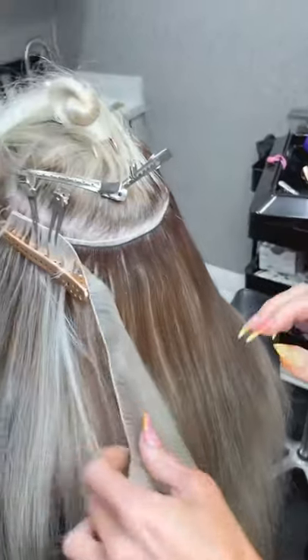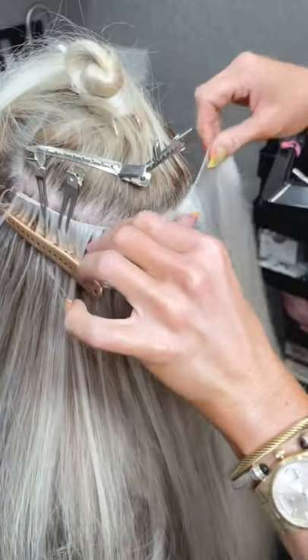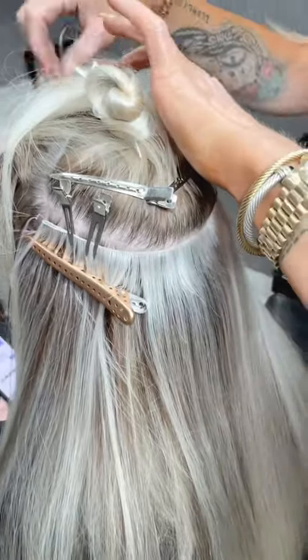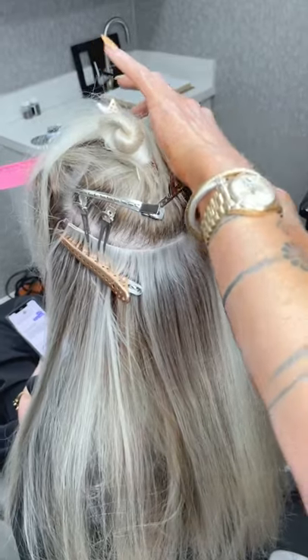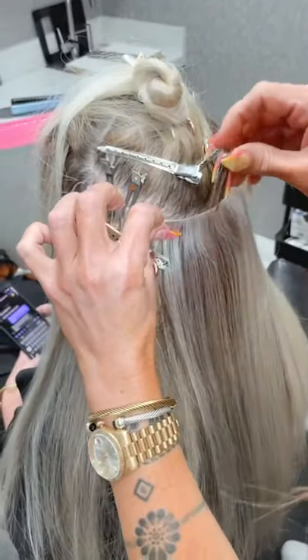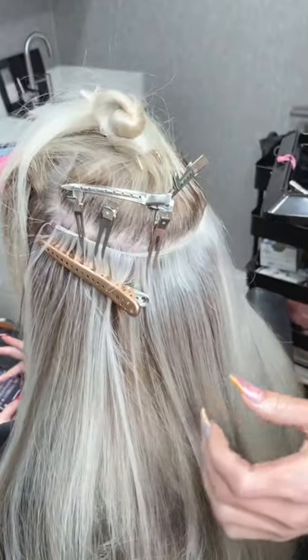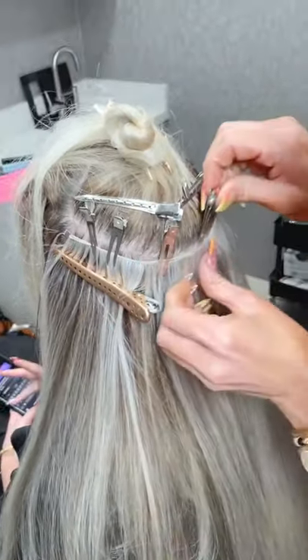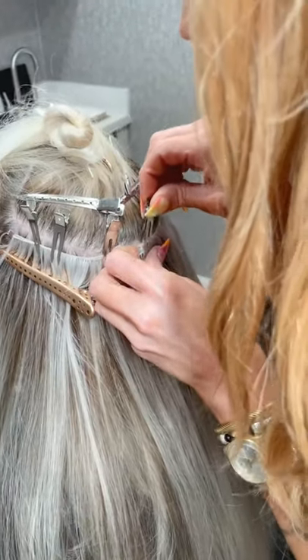Now I'm gonna put my third row up and do big clips on all three. Then I'm gonna take little clips and just make sure I have all three lined up while I'm clipping so that they're together.